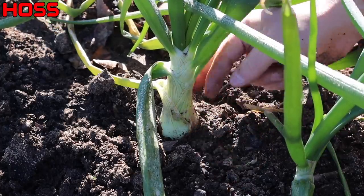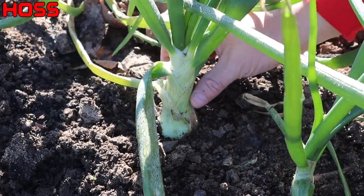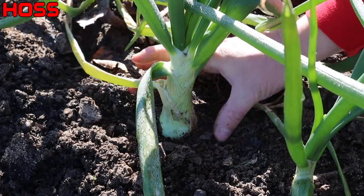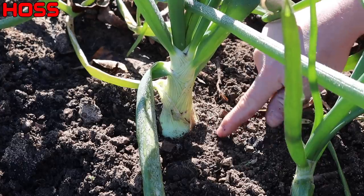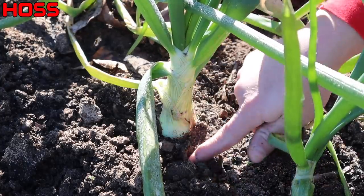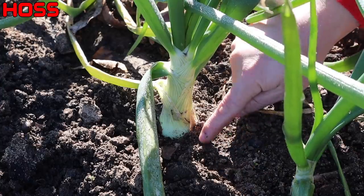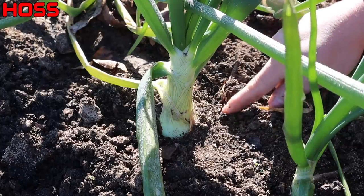But how do you know when that bulbing phase starts? Well, it has a lot to do with day length — whether you're in a short day, intermediate day, or long day growing region. Here's how I know when bulbing starts around here: this is probably one of the bigger ones I've got in the entire plot — a variety called Plethora, planted back in late October. The base is getting pretty big, but it hasn't really started bulbing yet. When I say bulbing, I mean the bottom of that onion is going to really start increasing in diameter fast. For me, the easiest indication is when the ground starts to crack here. I don't really see that cracking yet, but when that happens, that's when we know the bulbing phase has begun — and that's when we want to cut off the fertilizer.